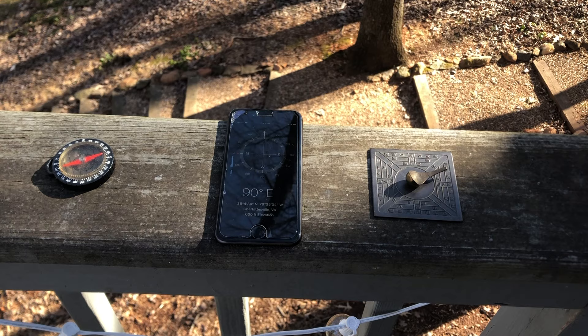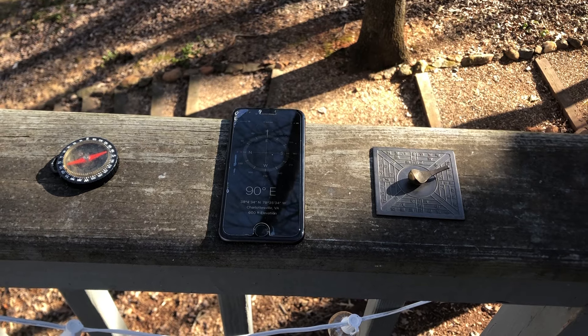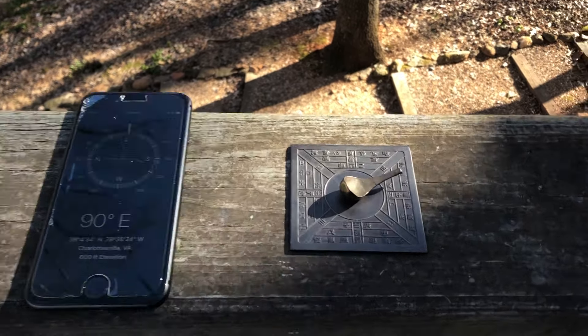Good morning from Admiral County, Virginia. Today we will be looking at the Chinese compass, which you can see here on the right.